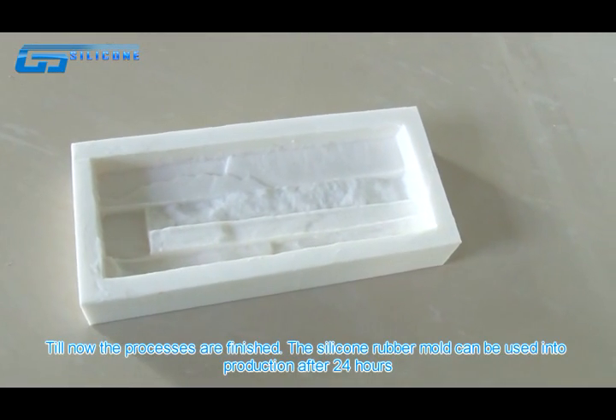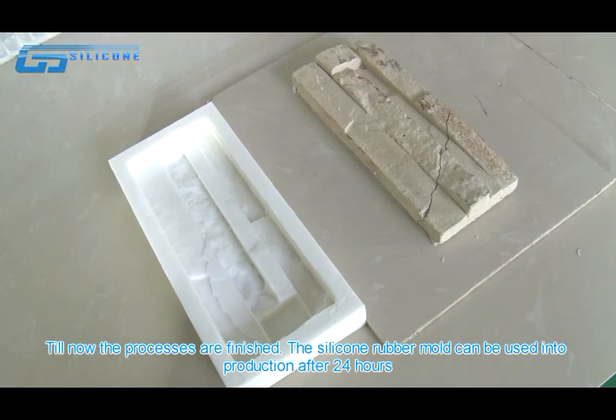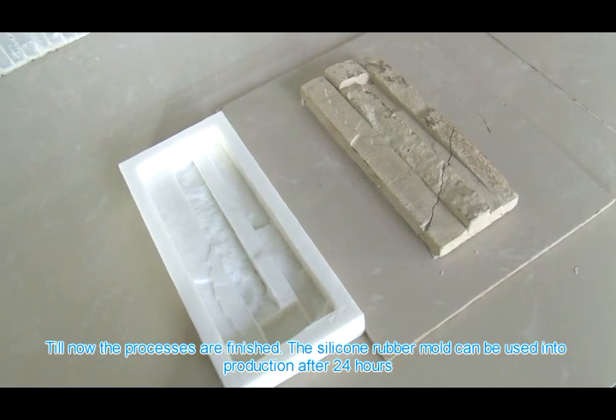Till now, the process is finished. The second rubber mold can be used in production after 24 hours.